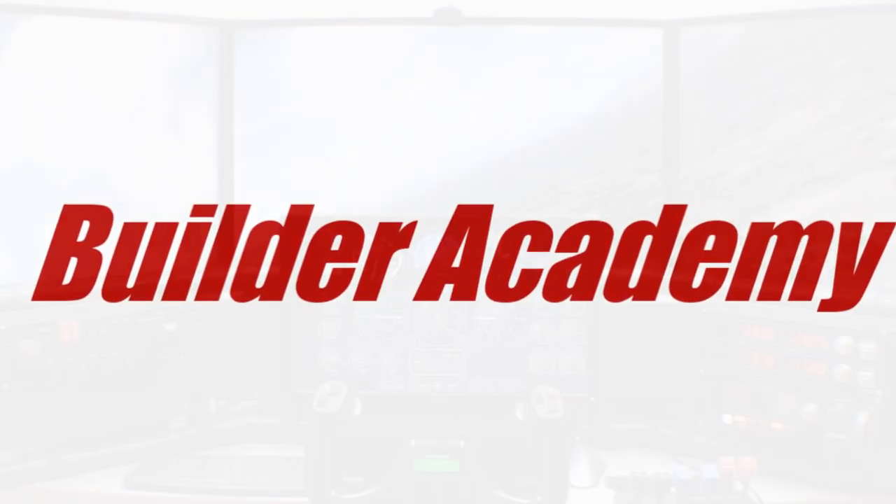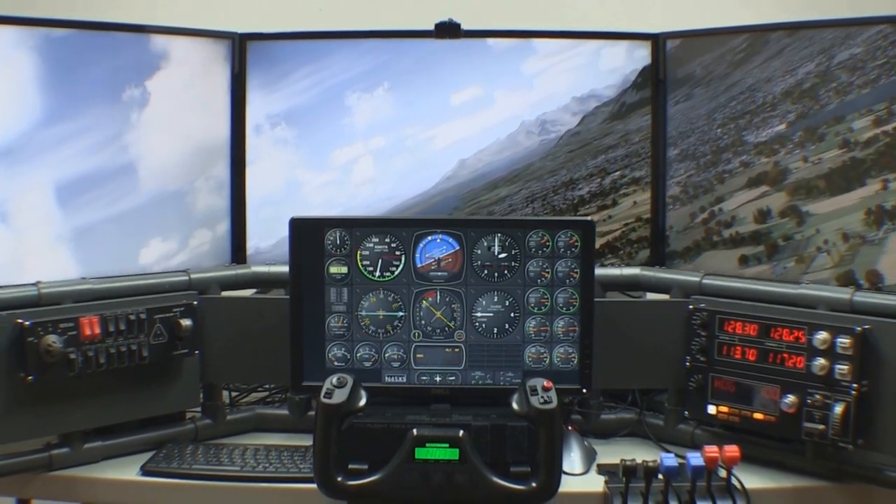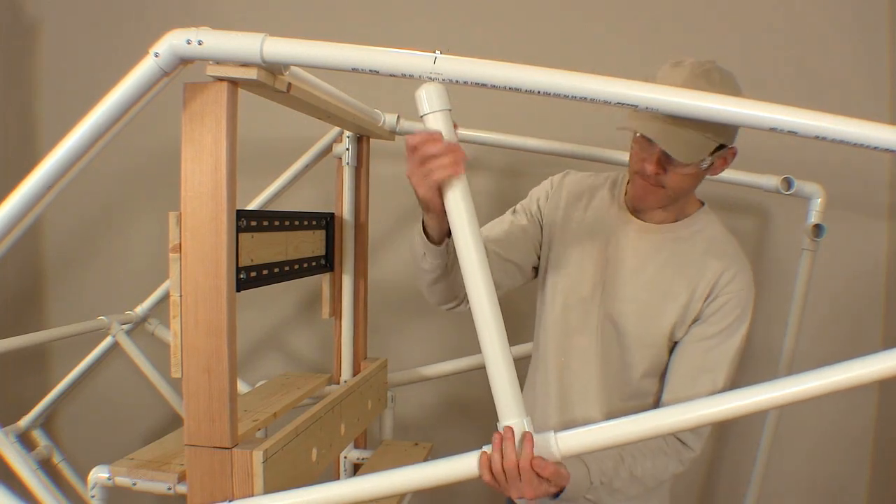Welcome to the Builder Academy. I can teach you all the basic techniques for building a home flight simulator using materials from your local home improvement store.